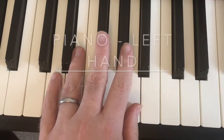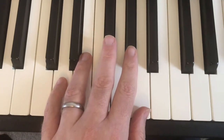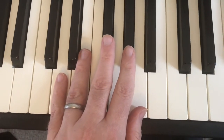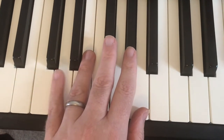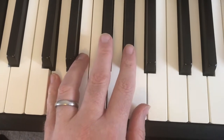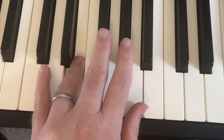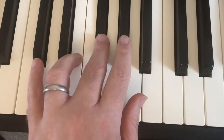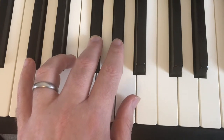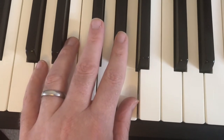Hey pianists, we're going to play the bass line and the good thing is it's all in one fixed position. Put your pinky finger on the D note and the rest of your fingers all up in a line: ring finger on E, middle finger on F sharp, index finger on G sharp, and thumb on A. And the riff goes like this.